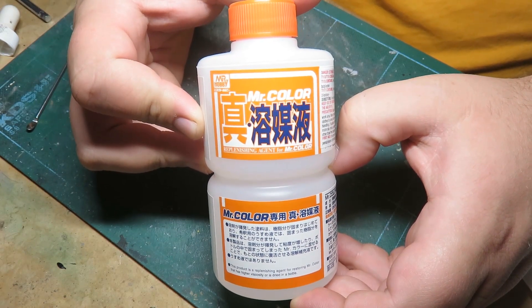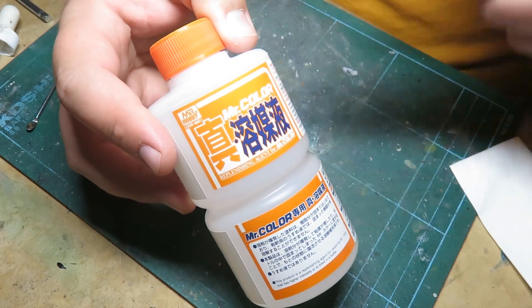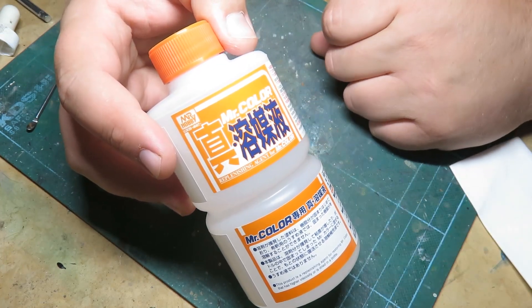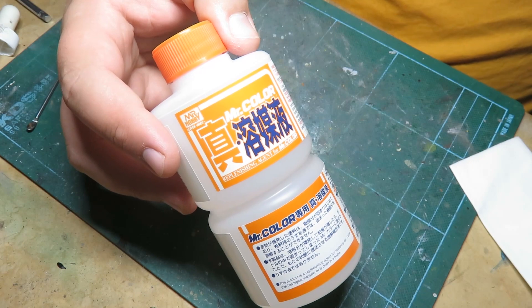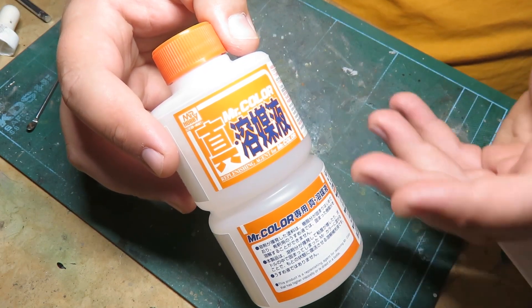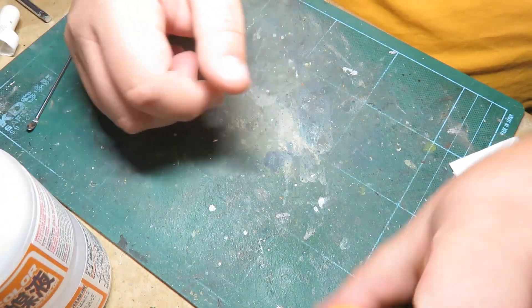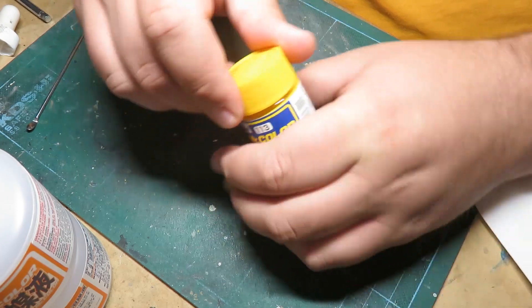And if you use lacquer paints, you're going to want to have this on your bench right away. Add this to your shopping cart right now. What this does is it revives your old lacquer paints and brings them back to like brand new. It is super cool, it works incredibly well. I tried it out and did a quick sample on one here, and I'm going to show you guys what I mean by this stuff.